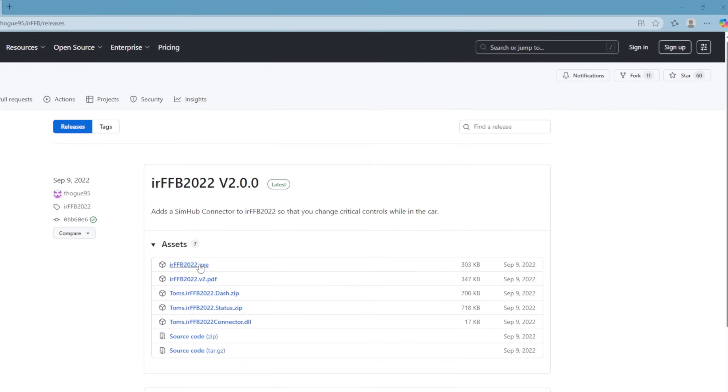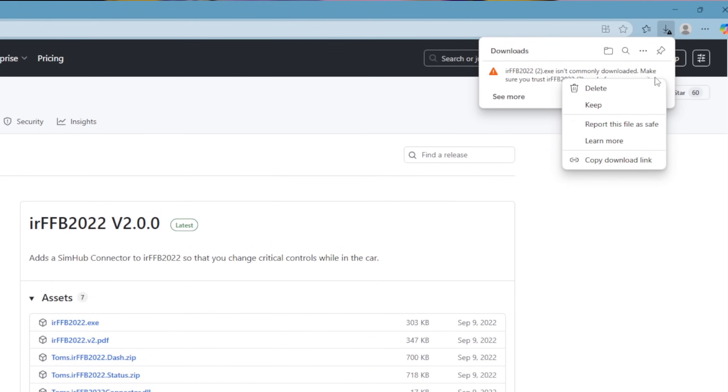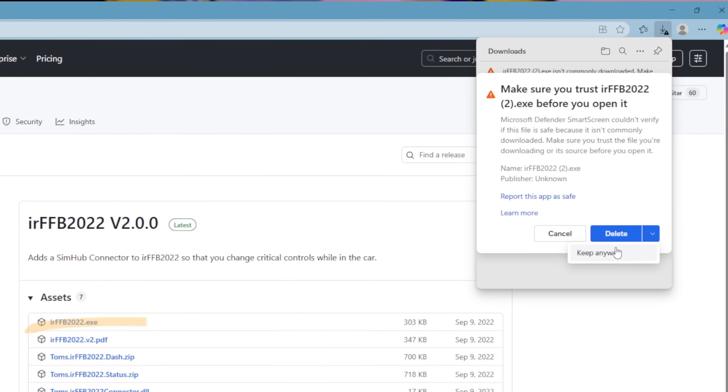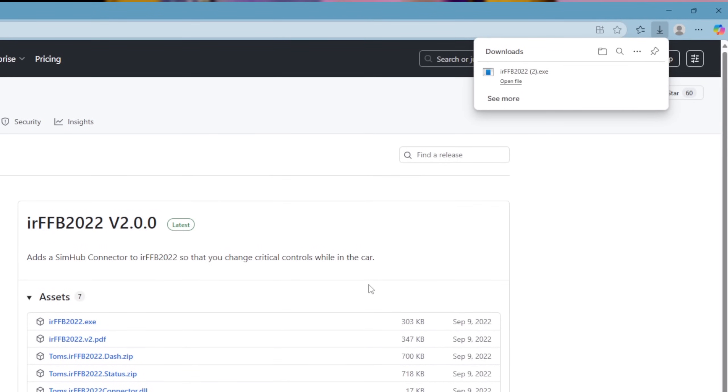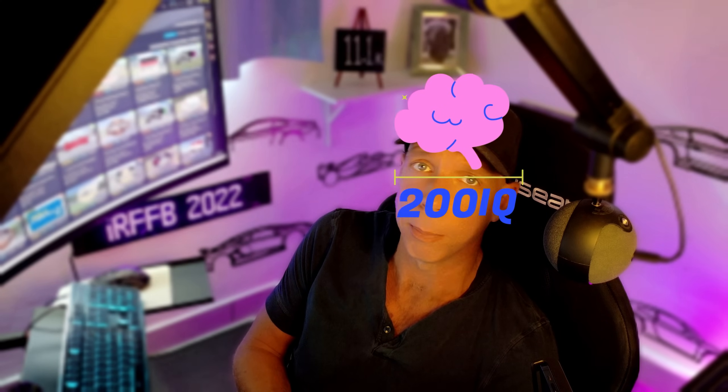Here's how to install it. Download IRFFB 2022 from the official GitHub page — I will link it in my description. If you do grab it from a random forum post or Reddit post, enjoy your new collection of Russian malware. Once you've waited the seven or eight seconds it takes to download, unzip the folder, but do it somewhere sensible — not on your desktop, not in your downloads folder — somewhere you'll probably remember it. Personally, I created a folder in Documents, called it IRFFB, and that's where I placed it.